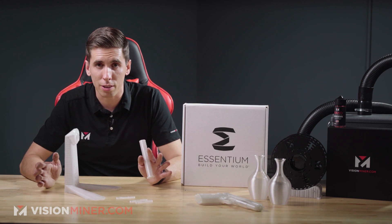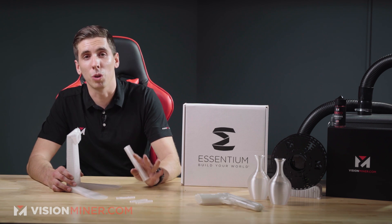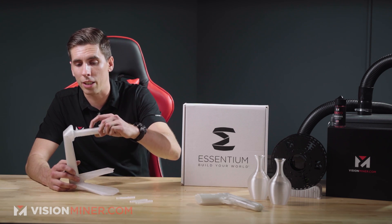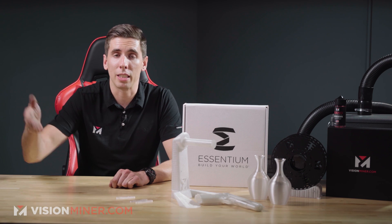The guys at Essentium are doing some amazing material science work and coming out with really cool materials, so definitely stay tuned. This spool holder has worked out great for our open printers. It might actually be available in our store sometime — don't hold your breath, but let us know if you want it in the comments below.